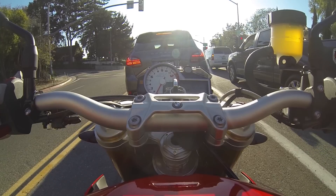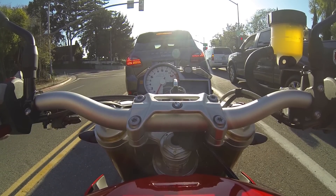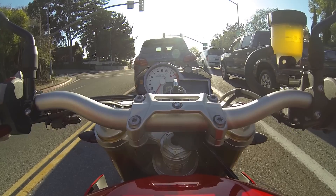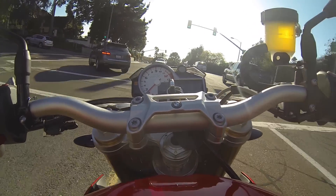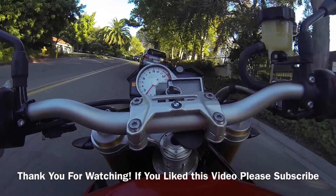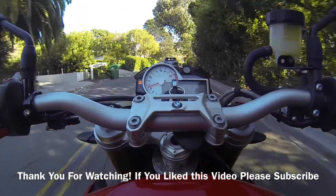All right guys, I think I've hit on everything here. If you have any questions or if there's anything I missed, please feel free to ask. I plan to be doing more videos this year. Any questions, feel free to send me a message, post a comment — feedback is all appreciated. If you haven't already, please subscribe. Thank you, take care, bye.